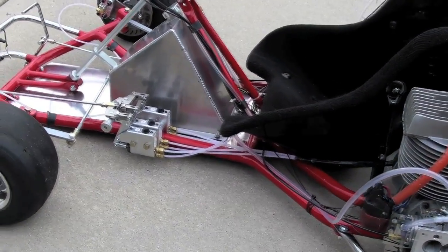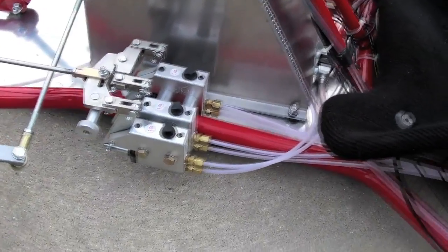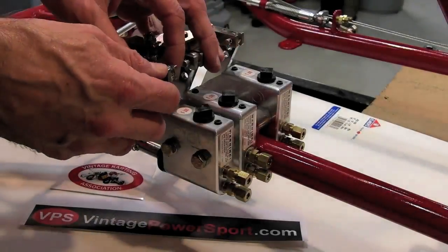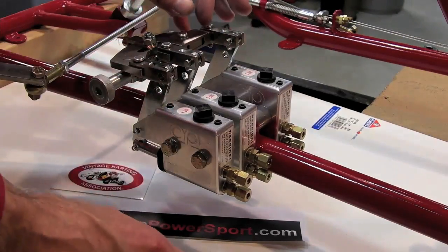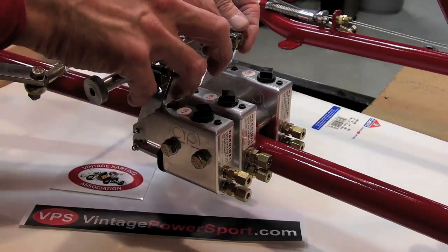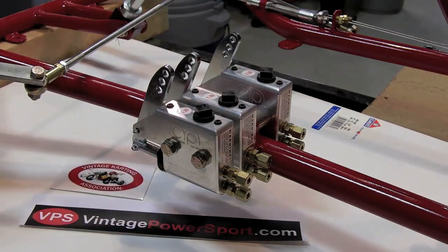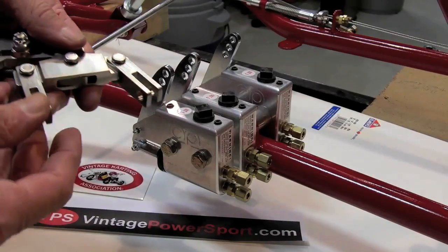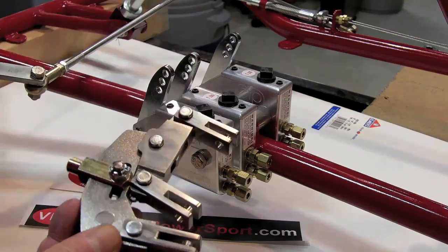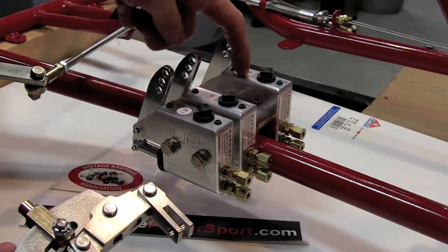This is the brake bias control I designed and fabricated for this cart exclusively. This is a unique setup for three master cylinders.